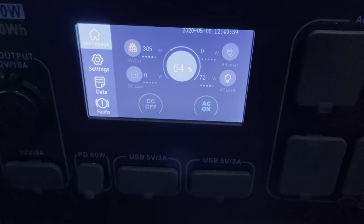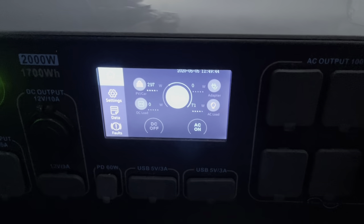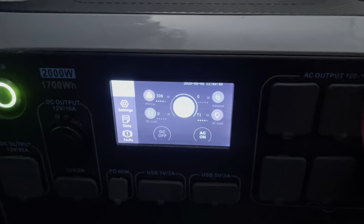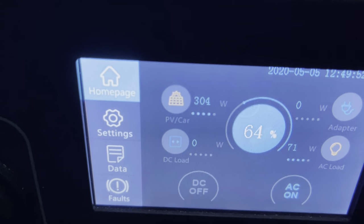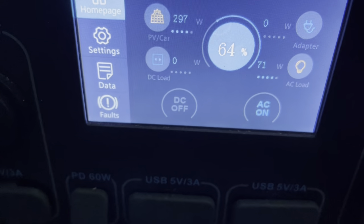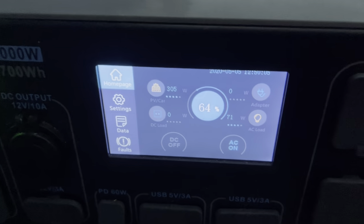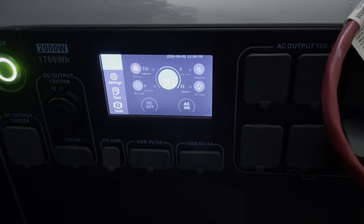I had the TV on at about 170 watts plus the modem and the router — all combined that's about 200 watts. That's 20 hours of runtime. I can make that up during the day because even with the TV on and everything, it's not draining the battery enough. Even with the sun down, it's not pulling enough power to drain this battery. I just hooked this up — that's why it's at 64 percent — I just did it showing you guys live.